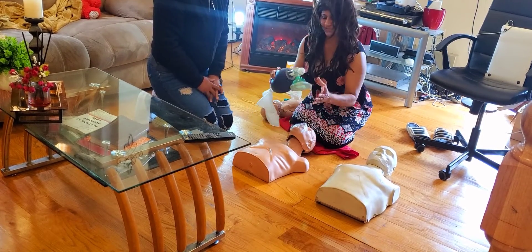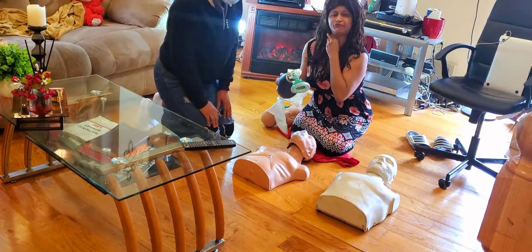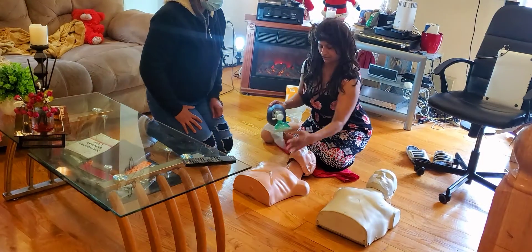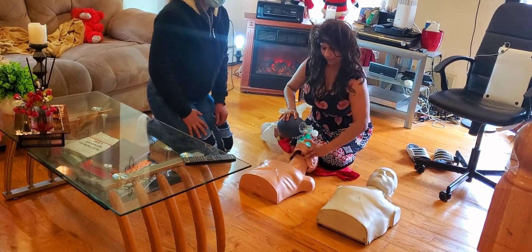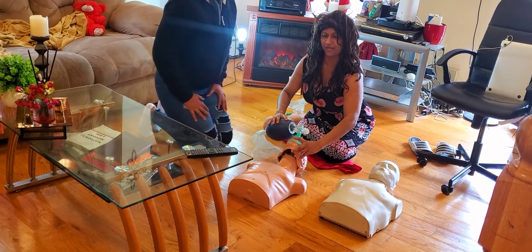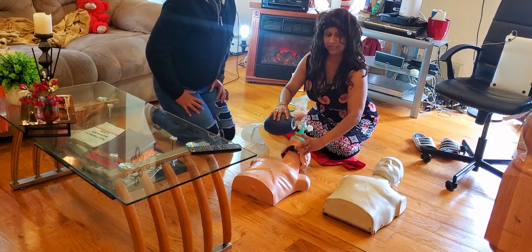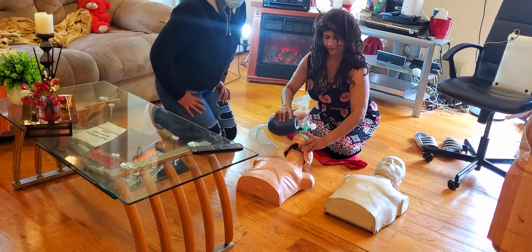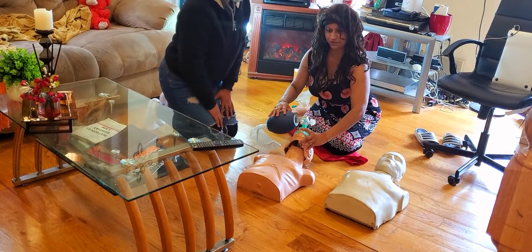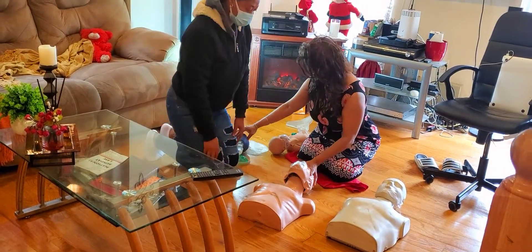If the breaths are not going in, you're going to have to reposition and get a proper seal. So with the Ambu bag, what technique do you use? The Ambu bag is recommended for two-rescuer CPR. One rescuer gives 30 compressions; the second rescuer uses the Ambu bag. This is called the EC clamp technique — E-C clamp. So: 30 compressions, two breaths, five cycles, pushing down two to two and a half inches.